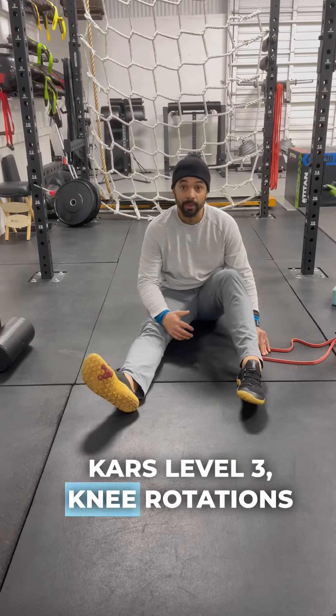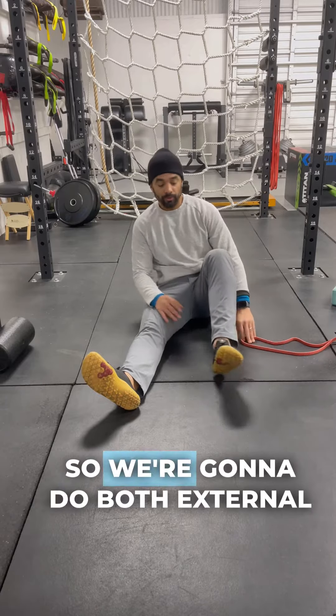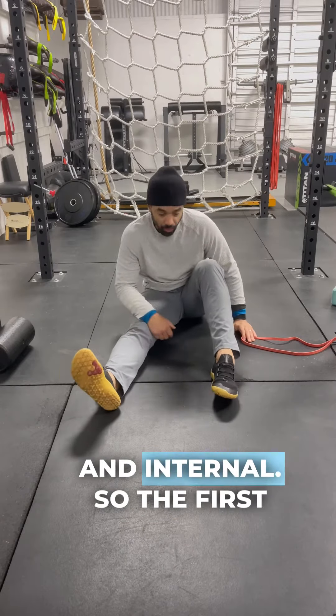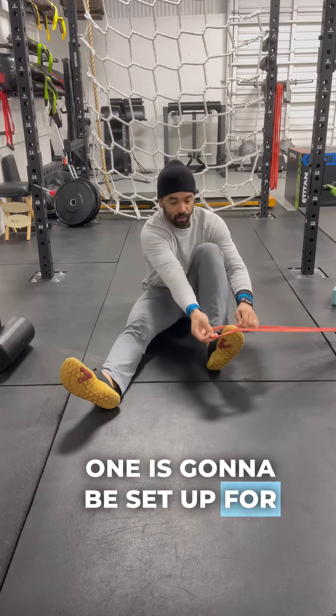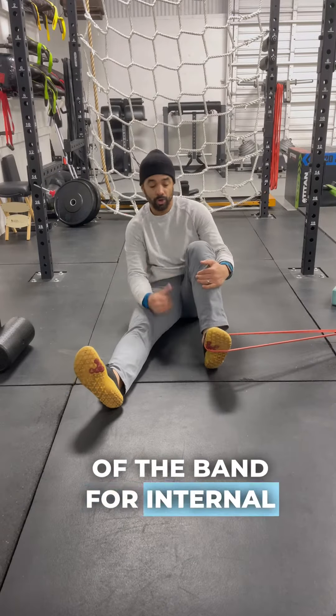CARS Level 3: knee rotations with resistance band. We're going to do both external and internal. The first one is going to be set up for going against the resistance of the band for internal rotation.